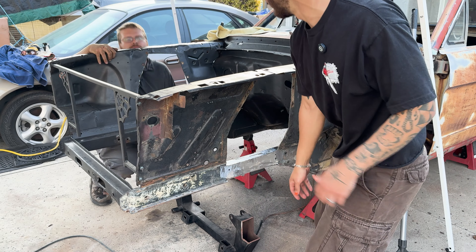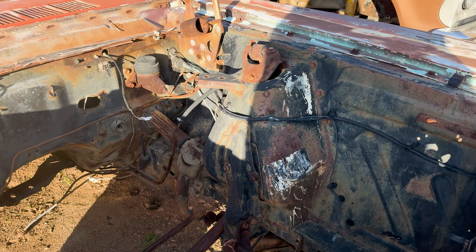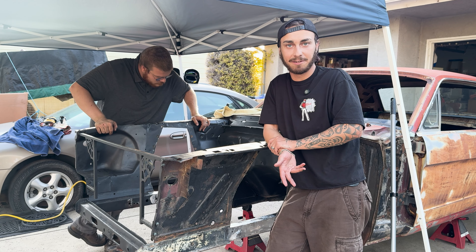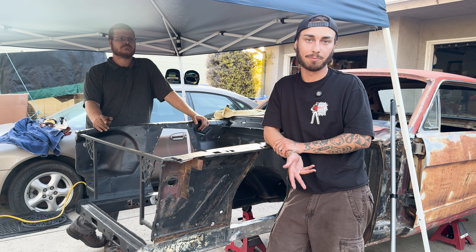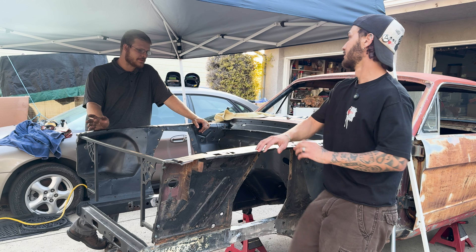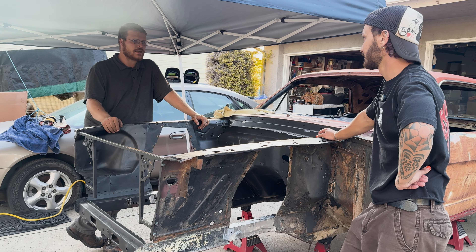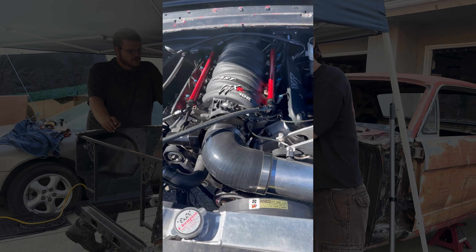The point of doing a Mustang 2 like this is it gives you a lot of room for motors that wouldn't fit with the shock towers, upgrades you from a steering box to a rack and pinion, drops the suspension geometry a bit lower, and lets you have modern spindles and bigger brakes. You get better steering, better suspension geometry, coilovers, and a lot more room to fit turbos, long tubes, cutouts — anything wild that your little heart might desire when building something cool like this.